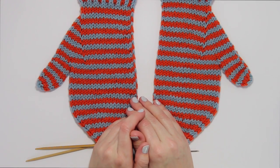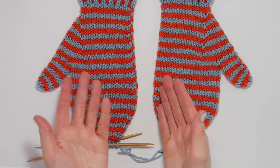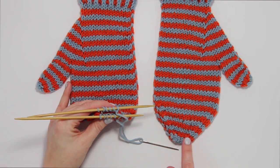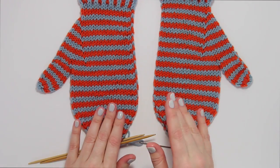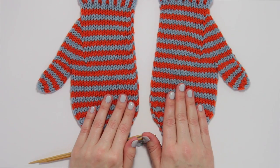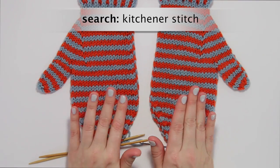Hey everybody and welcome to another Hands Occupied video tutorial. I'm Heidi, the blogger and knitwear designer behind the blog Hands Occupied, and today I'm going to show you how to do a Kitchener stitch bind-off. If you're here looking for a vanilla starter Kitchener stitch or grafting tutorial, I have that on this channel as well — just search for grafting or Kitchener stitch and you'll find it.